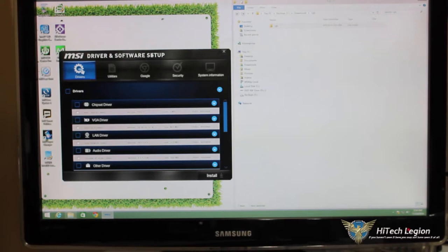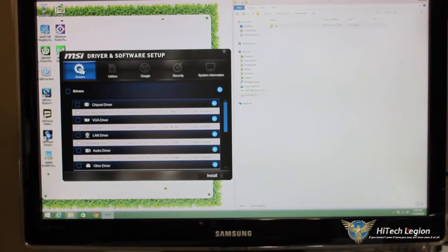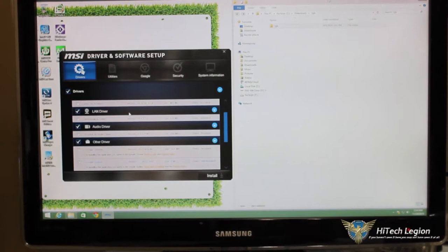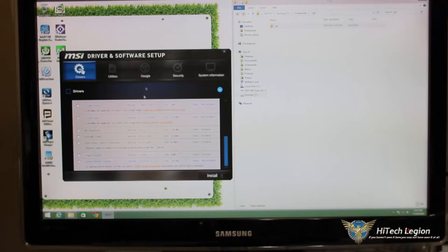Our system is all set up. On the left-hand side is the MSI driver and software setup. On the first tab, all drivers are installed, but let's walk through what is included on the MSI disk with the B85M Eco motherboard. We have all our normal drivers, and we can check a box to install all needed drivers. Under the other driver tab there's Google Chrome, Google Toolbar, and the MSI wallpaper — which gives us a nice eco-themed background for our board.